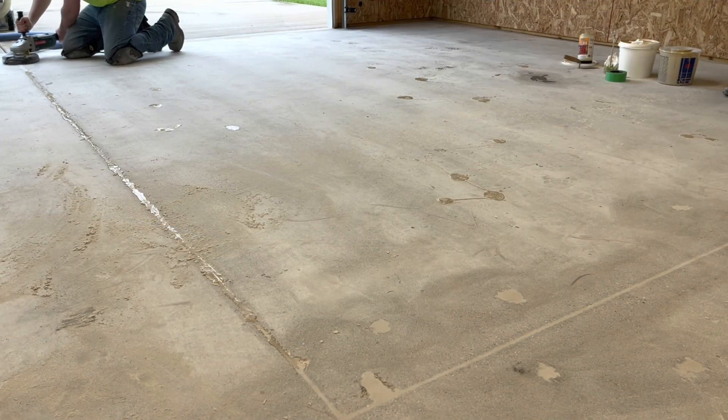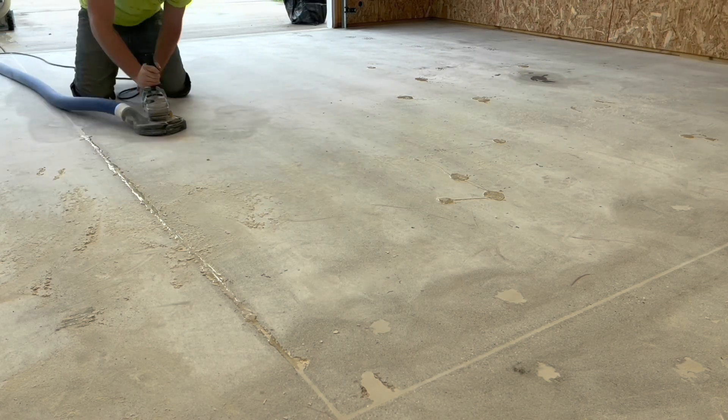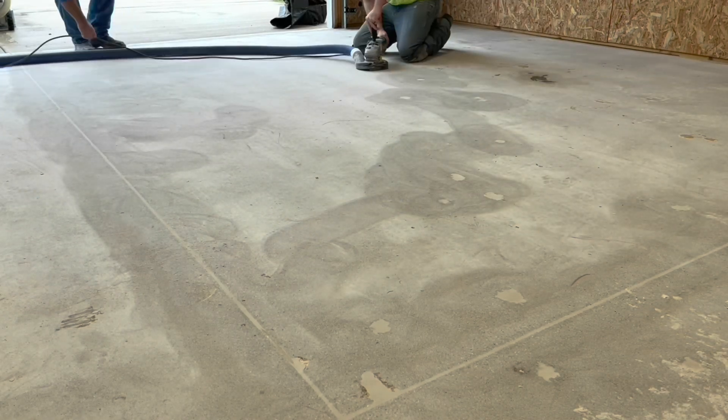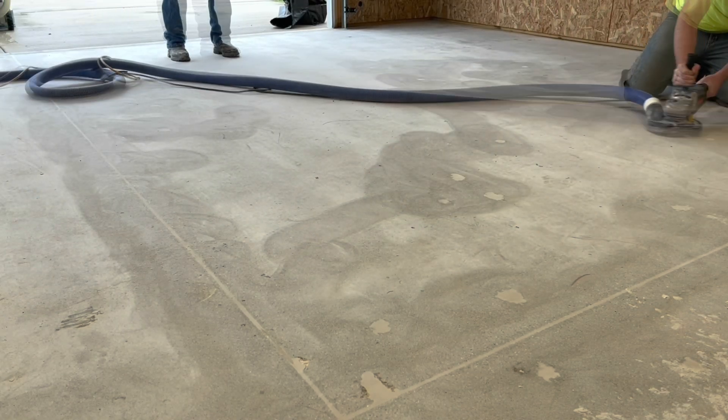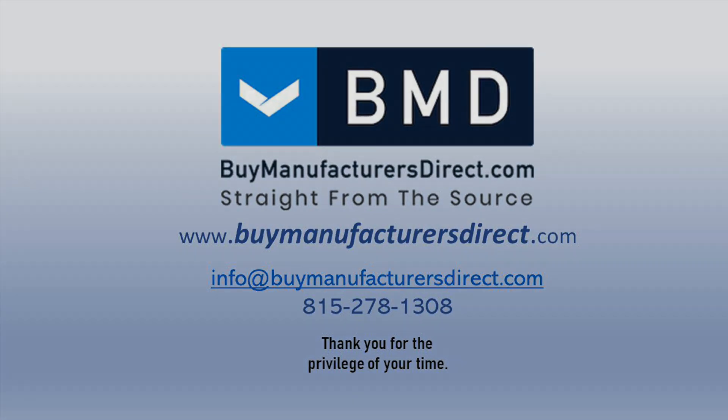This concludes this Buy Manufacturer's Direct Learning Series segment. For information on the products and processes shown in today's video, please reach out to your Buy Manufacturer's Direct customer service representative. If you found today's video informative, we invite you to subscribe to our YouTube channel and select the bell icon to be notified when we post a new video. We'll see you in the next video.